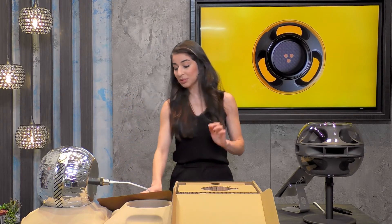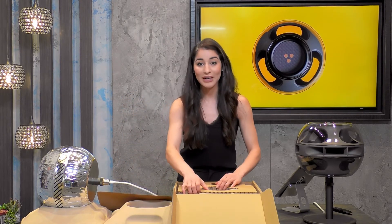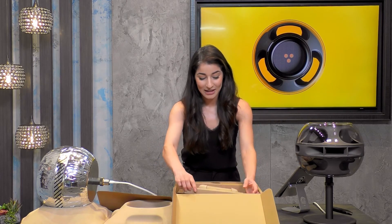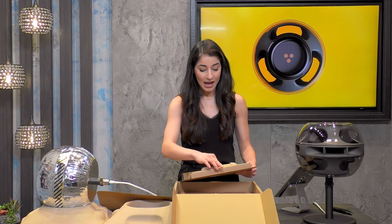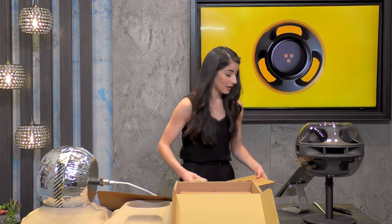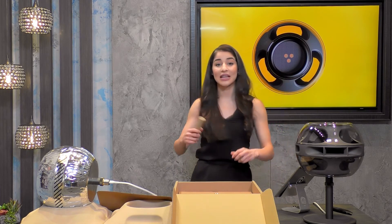Plugging that in — all plugged in there. We're going to have the base. Lots of cardboard here — recycled cardboard that we're going to recycle again, thinking about sustainability.